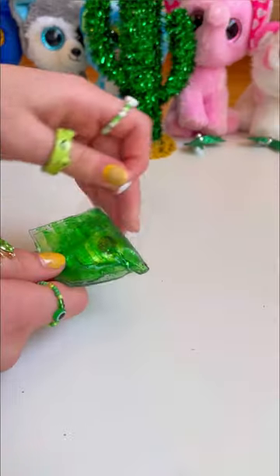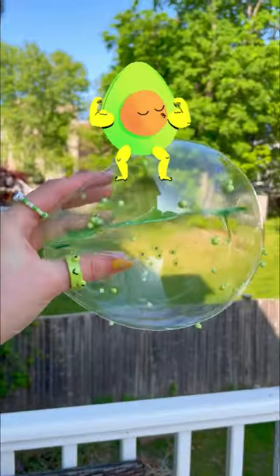Let's fold her and attach to the pump. Seal her. Now let's blow this baby up. Damn, she's massive. She looks like a juicy avocado turned into a bubble.